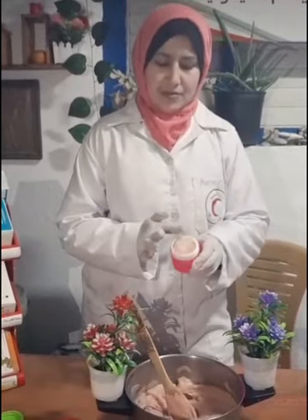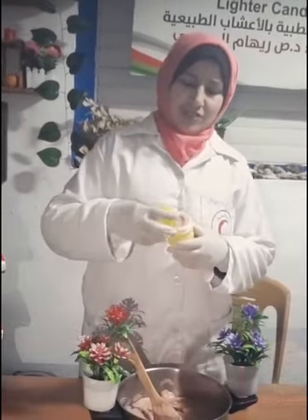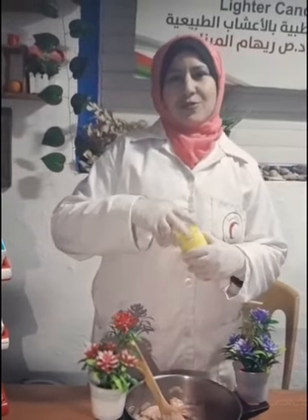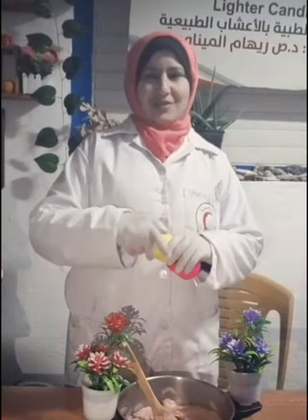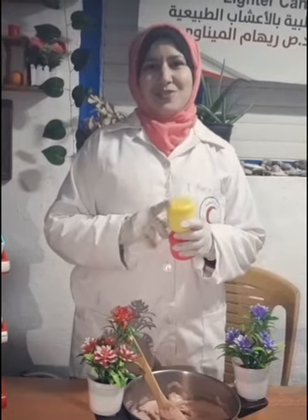إن شاء الله هيك يكون نال إعجابكم. أشجع أي شخص إنه يستخدمها. وأي شخص بحب يتواصل معي: الاتصال على رقمي ننشره في البوست أو إرسال رسالة على الخاص. وأيضاً ما تنسوش لو عجبكم الفيديو تعملوا لايك وشير للفيديو والاشتراك في القناة. وتحياتي.